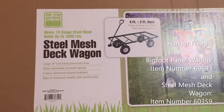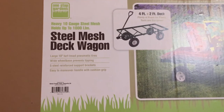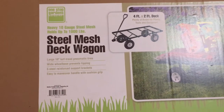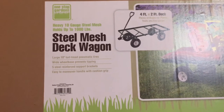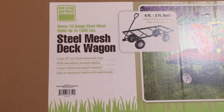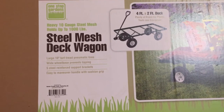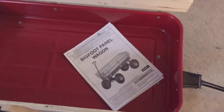Another design consideration: last weekend when we were using the wagon, my wife put the panel wagon up into the truck. So I don't want this wagon to be too heavy that she can't lift it into the truck. If it is too heavy she won't use it, or I'm going to have to be with her and load and unload it. This Bigfoot panel wagon she can lift into the back of the truck by herself.